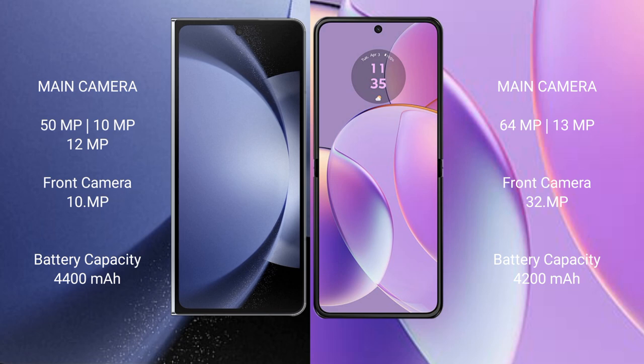Samsung Galaxy Z Fold 6 has a 4400mAh battery with 45W fast charging support. Motorola Razr 40 has a 4600mAh battery with 30W fast charging support.